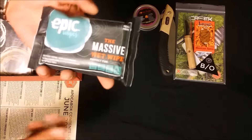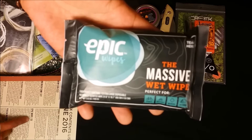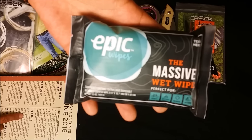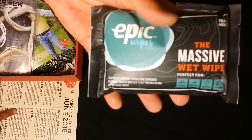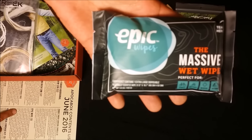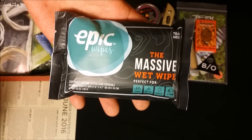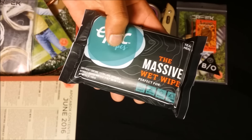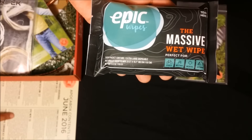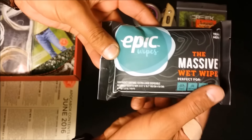Next up we have what's called an Epic Wipe. It's valued at $5 and it's pretty much a very large wet wipe — like a baby wipe but 16 times larger. So it can kind of take care of everything, wipe your whole body down. It's biodegradable and made from some kind of bamboo. Five bucks, would be cool in any kit.